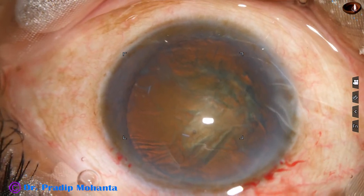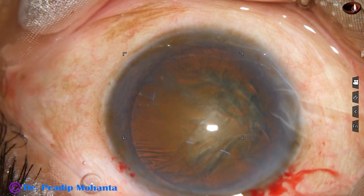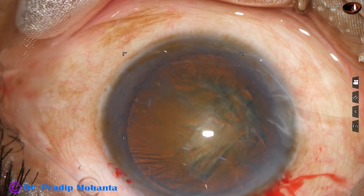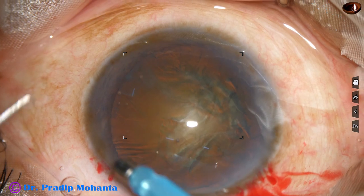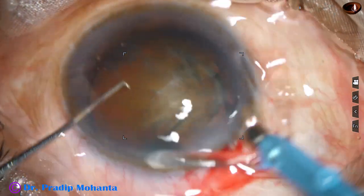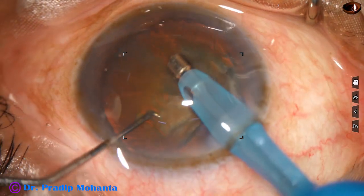Now is the time to introduce the phaco needle into the anterior chamber. The machine being used is from Alcon. The tip goes bevel down into the anterior chamber.